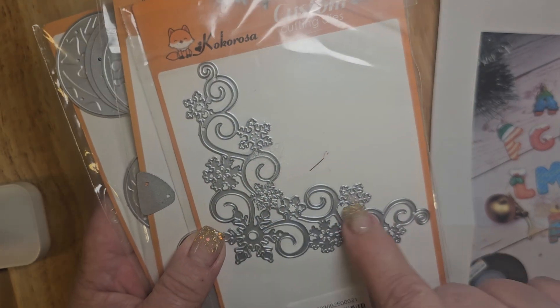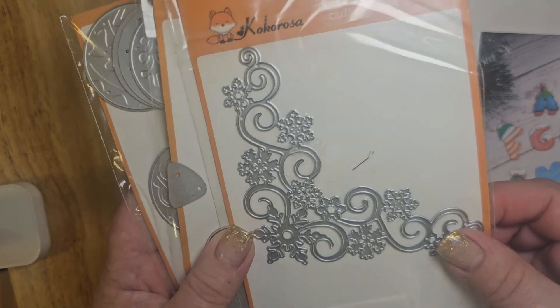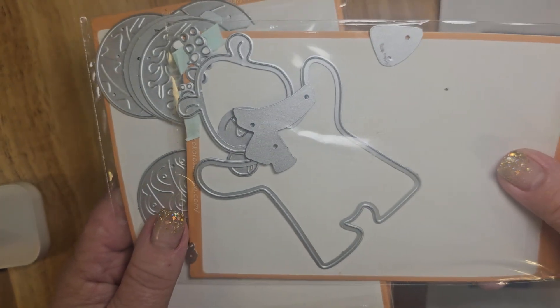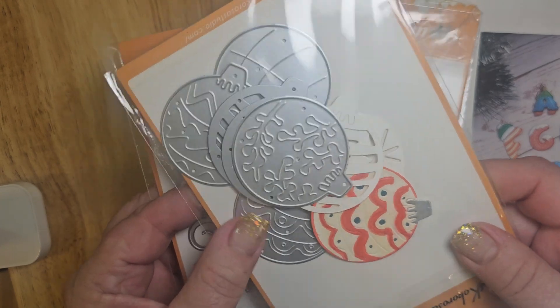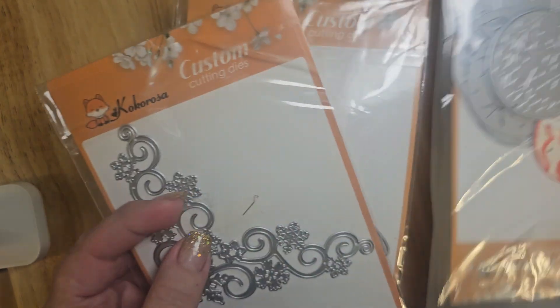One of them is a snowflake corner die — love this. I use this on a couple of different cards. This is a cutie patooties all mixed up here, but I'll show you the polar bear. And then you get six different ornaments you can make. I didn't use all of them on cards, but most of them.